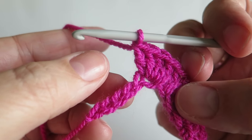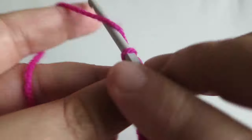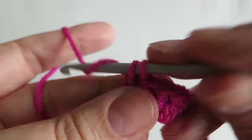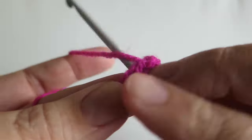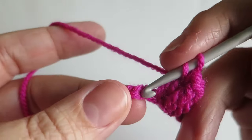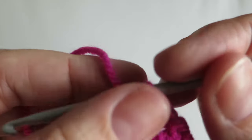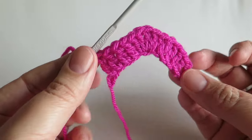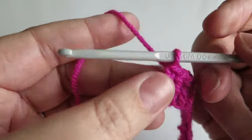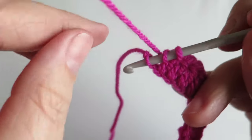Now we're going to do five trebles into that next chain along. There we go, five into that one. And then we're going to work one treble into the next four chains along — so one, two, three, four. We have one chain left, and into that one chain — I'll just show you there — we've got our V of our heart.